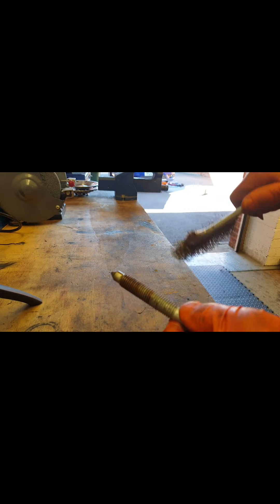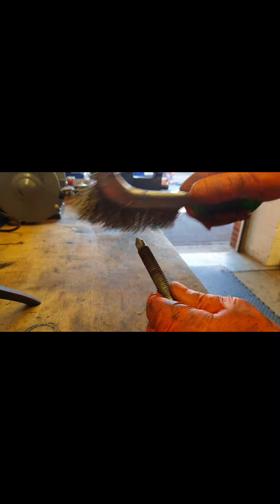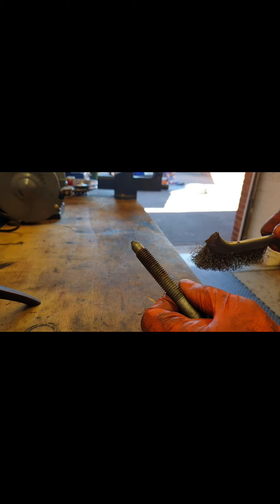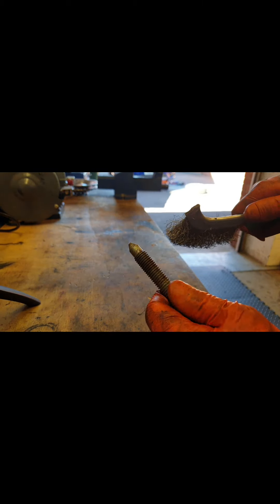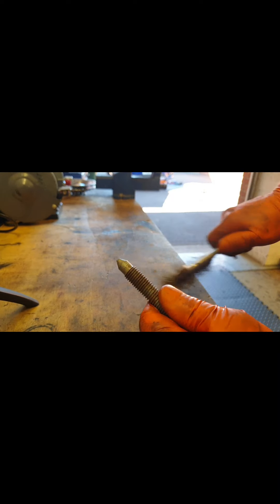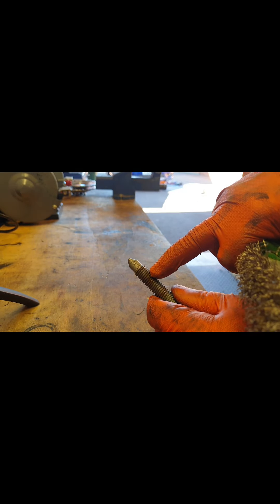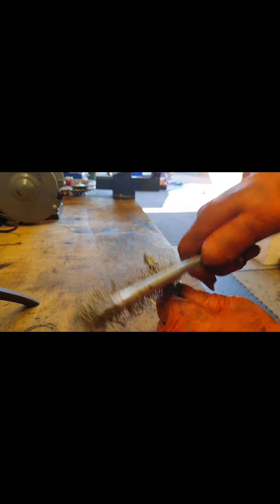Basically take your time and get it out. Once you've got it out, give the thread a good clean. That part in particular — I think that's what sticks out at the back of the nut and corrodes over the years. So it's worth spending a bit of time just cleaning that up as best you can.